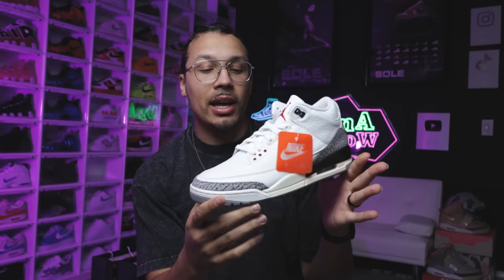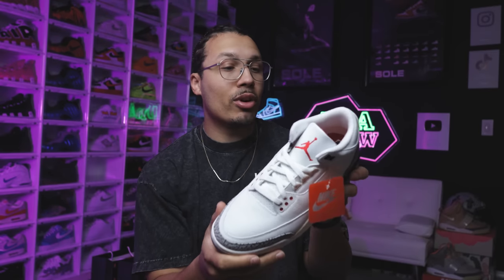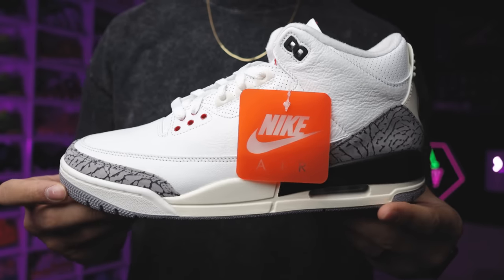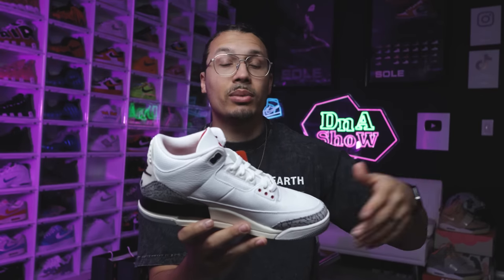It is still today considered one of the greatest shoes of all time. We'll have a bigger history lesson and detailed comparisons covering the previous retros in a full review video. Right now I just want to give you guys a quick early look at the shoe — the materials, the cuts, the overall vibe — because these definitely have more of a vintage look to them, similar to the Lost and Found, like we just talked about.